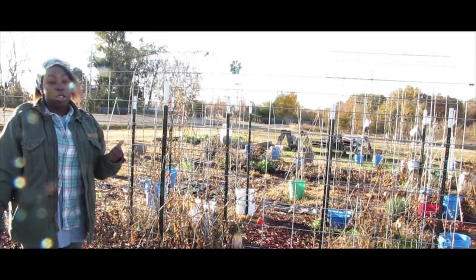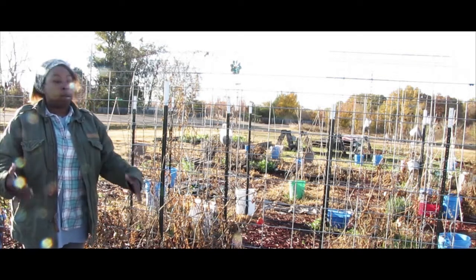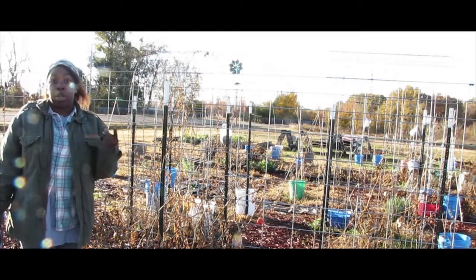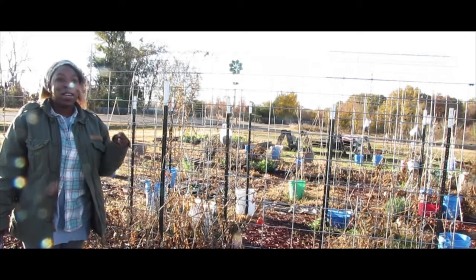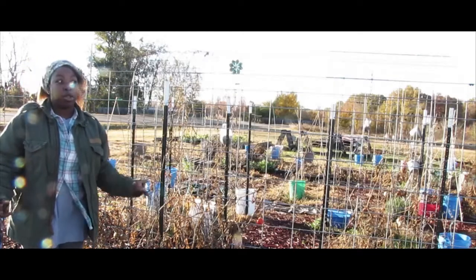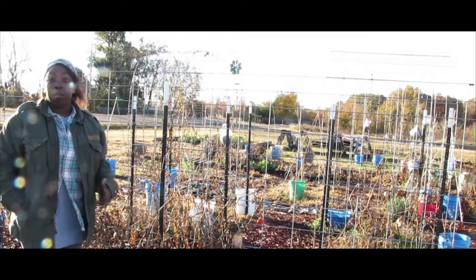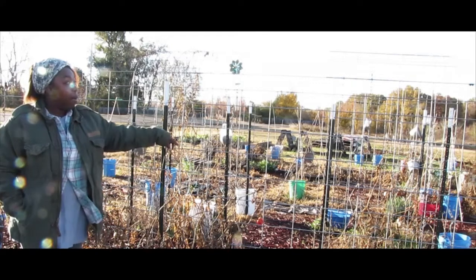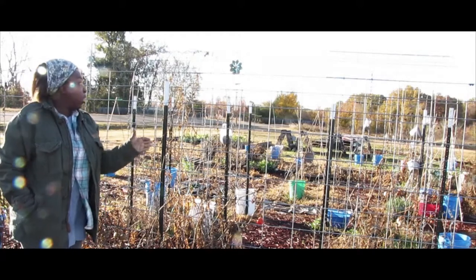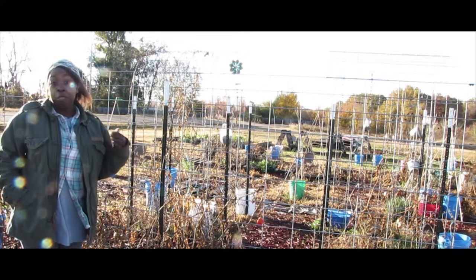That was an issue with regular round tomato cages, so it was good that we had the panels — plants could go up and spread out. That brings up probably the second pro: it's easy to prune. The leaves are right there, the stems are right there; if you're taking off suckers they're right there, all handy to reach. It's easy to pin them up or tie them up, and easy to weave them around the panel to keep them up. They flourished that way.